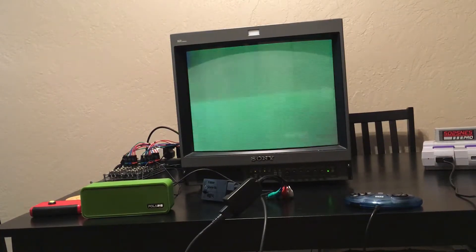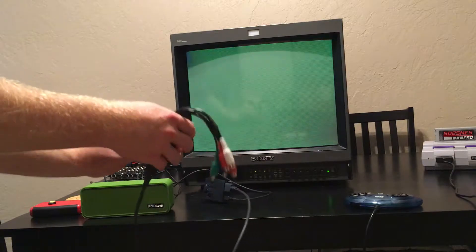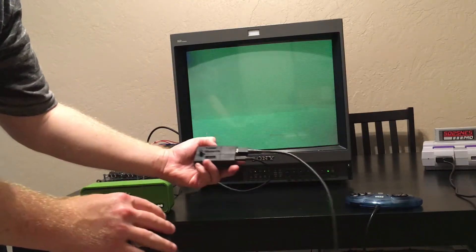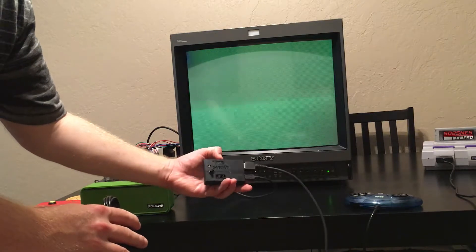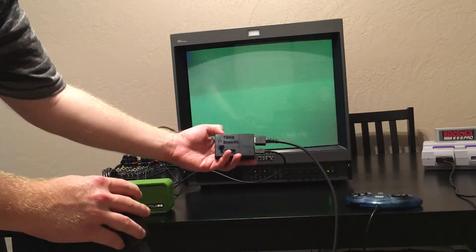Hey guys, SuperRetroKid here. I want to do a quick video demonstrating measuring the lag on my Sony 20M4U PVM. What I have here is the Time Sleuth, which is a lag tester created by Citrus 3000 PSI.